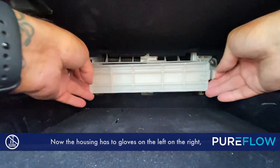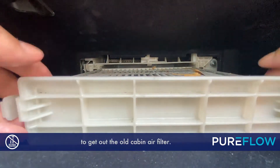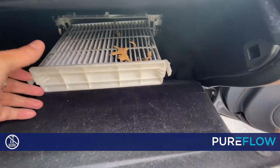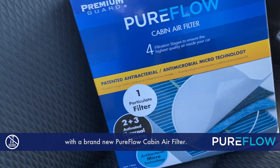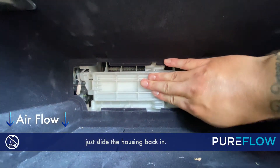The housing has two clips on the left and the right — press those in and it'll pull right out to get out the old cabin air filter. Now let's get this one replaced with a brand new PureFlow cabin air filter. Once you get that put into place, just slide the housing back in and it'll click.